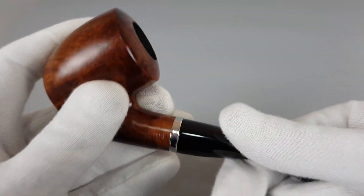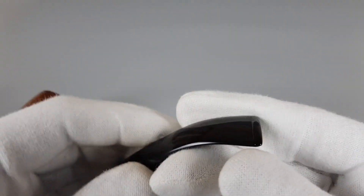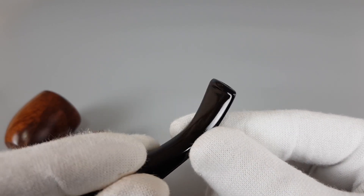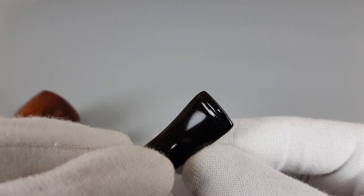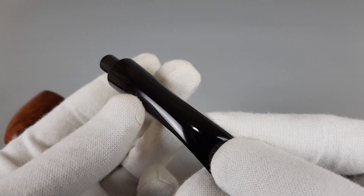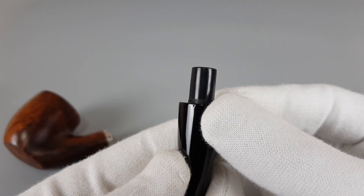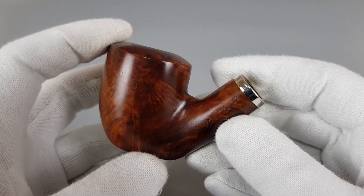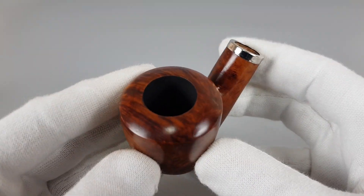I recently heard from a friend that Kemperlink no longer makes pipes. I'm not sure why that is the case and I didn't do any research about that. As you can see there's a small dot there as a tooth mark but it's barely visible. I didn't know about that and it came as a bit of a surprise. I know that they didn't make a lot of pipes yearly but they had a steady production — but apparently they stopped making pipes or ceased to exist. That's unfortunate.